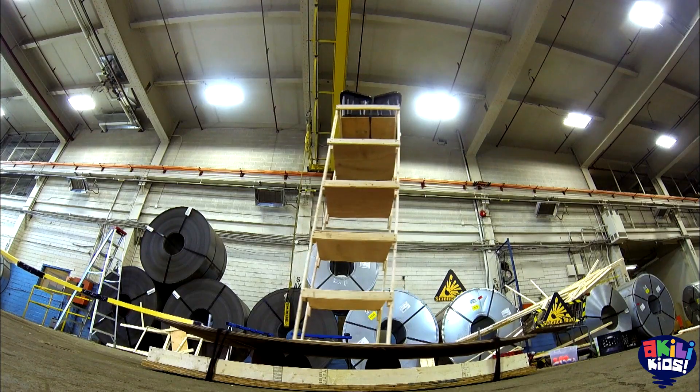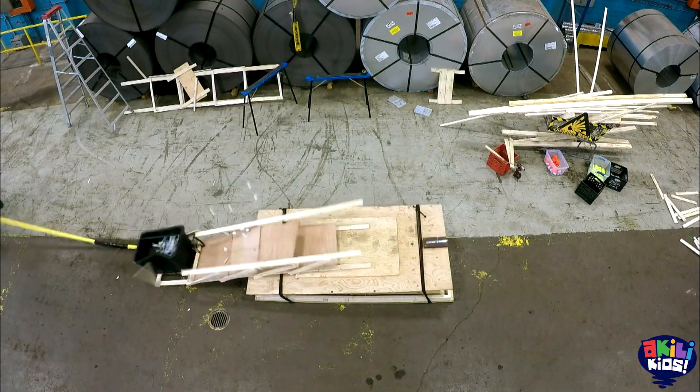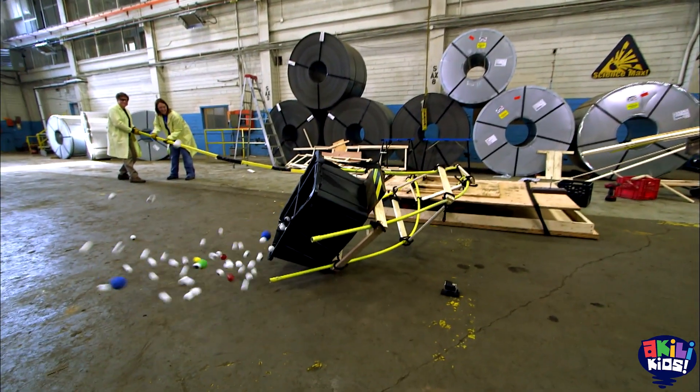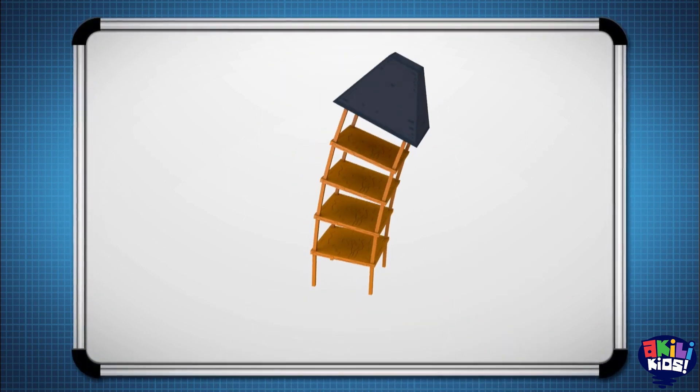Ann and I have tried solid towers and flexible towers, and nothing has worked fantastically yet with a big weight on top. Having a big weight on the top of our tower means we need something that will resist the movement of that weight.